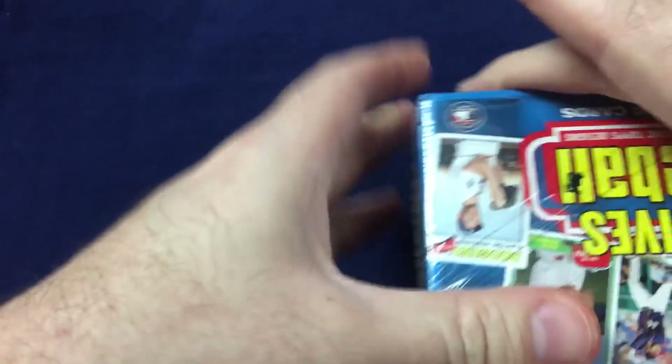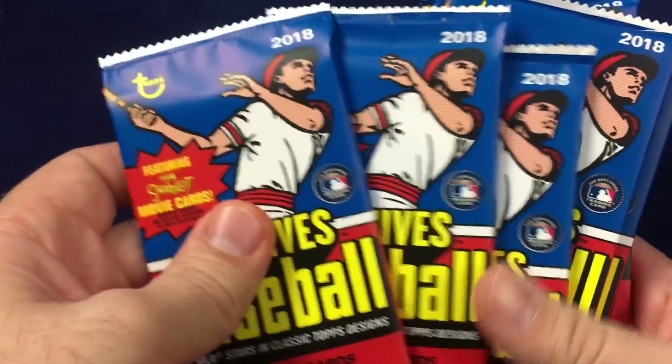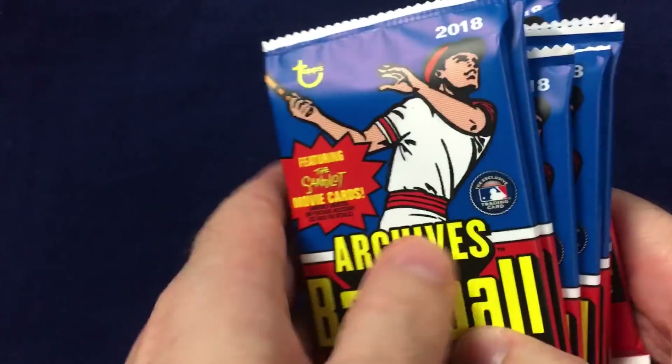We'll see how we do out of this little blaster. So far from what I've seen, there are blaster boxes and there are the value packs. Not sure if there's anything else coming out or any type of exclusives to specific stores. When they released the checklist a few days ago, they specified it was the retail checklist, so I'm assuming there'll be some other hits that are hobby exclusive. This year one of the things people will be chasing is those Sandlot movie cards — definitely a very popular movie.